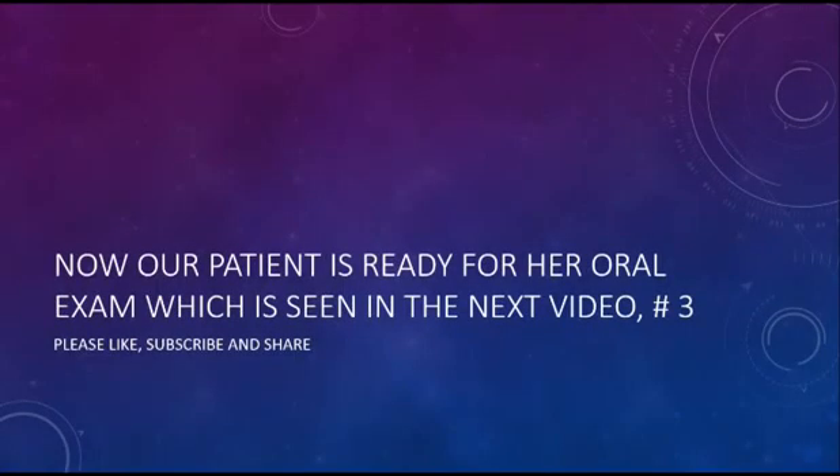Our patient is now ready for her oral exam, which is seen in the next video, number three. Please like, share, and subscribe — thank you for watching.